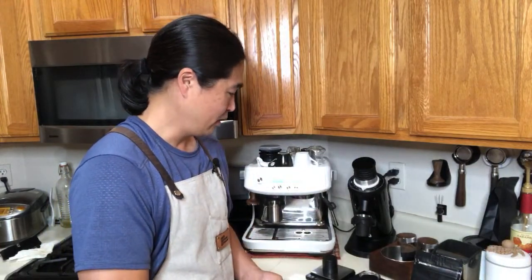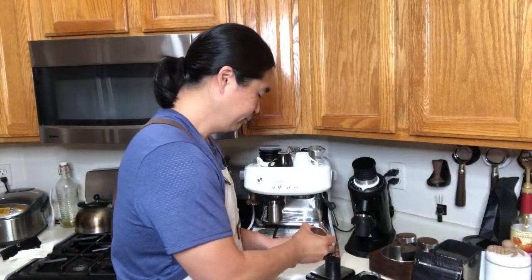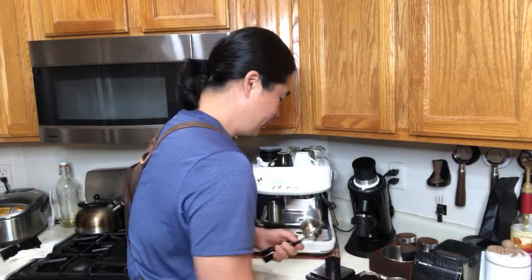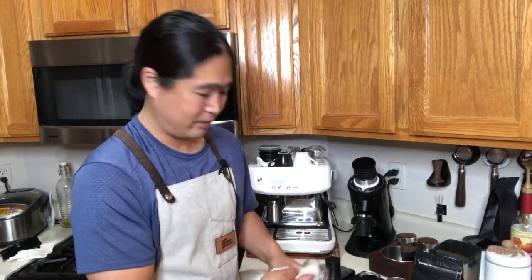If you count the infusion, I like to go maybe 30 to 35 seconds. So let's do it. I already prepared 9 grams here. Not everybody likes double shots — the single shot is an option. By the way, how many of you out there like to use single shot baskets on your coffee machine? I'd love to hear from you. Do you get pretty good results with it? Let me know in the comment section.